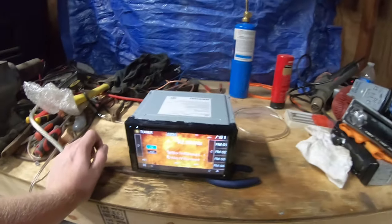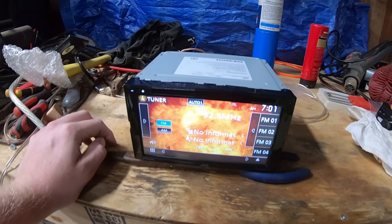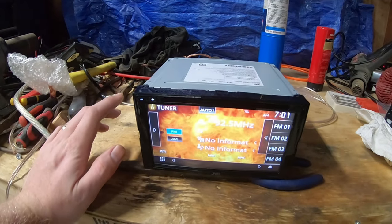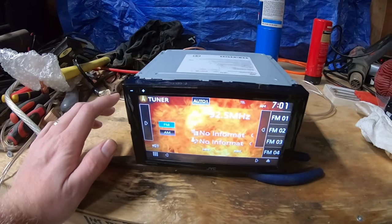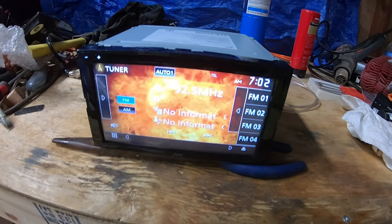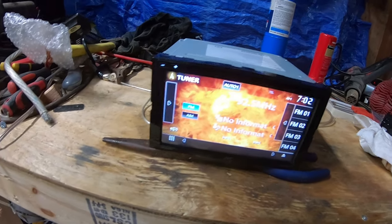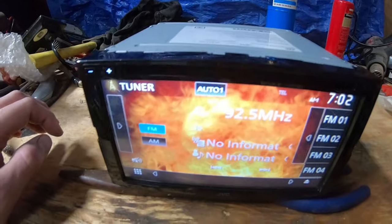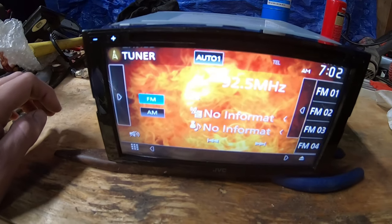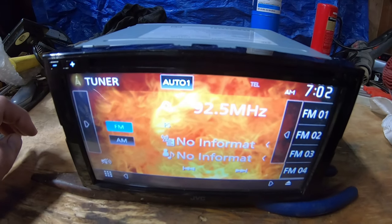I'm always doing these reviews, so if you guys are into that, consider subscribing because I'm always getting double-dins. This isn't going to be the first one — I have a ton more on my channel. Check out those Pioneer double-dins I've done, and another JVC double-din. I'm always messing around with audio. Leave a comment down below if you have any questions about this unit that I can answer, and I appreciate all your support.